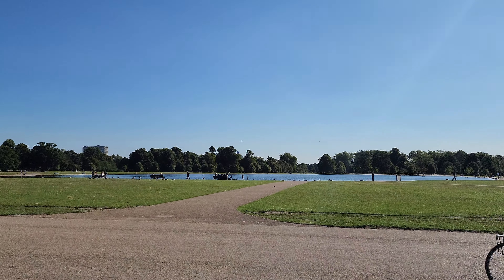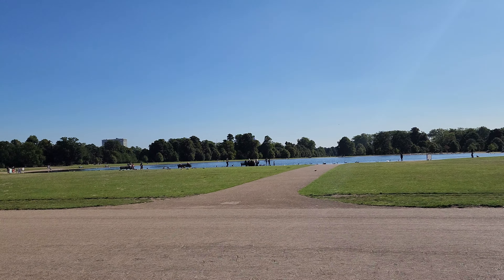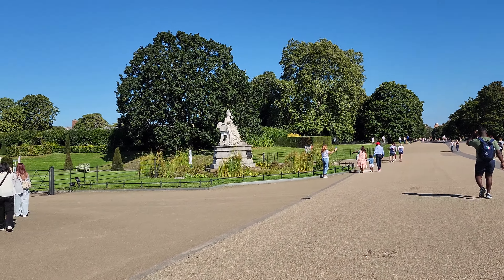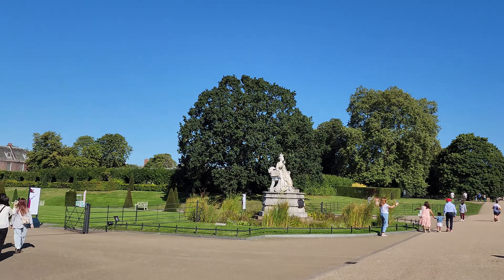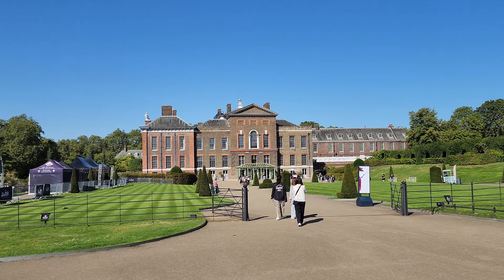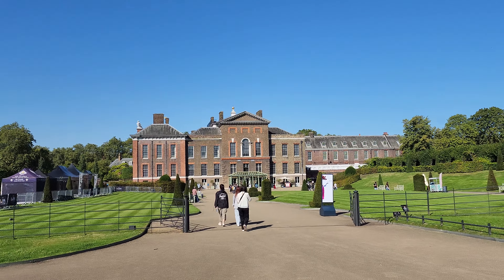That is the Round Pond at Kensington Palace, or Kensington Garden, and as you can see there is the Queen Victoria Statue. That's the Kensington Palace from the other side.